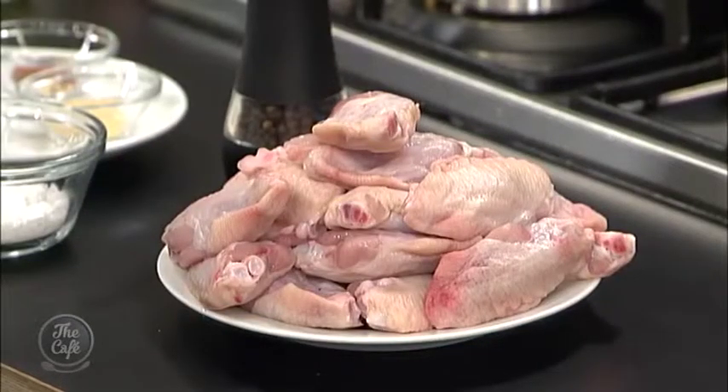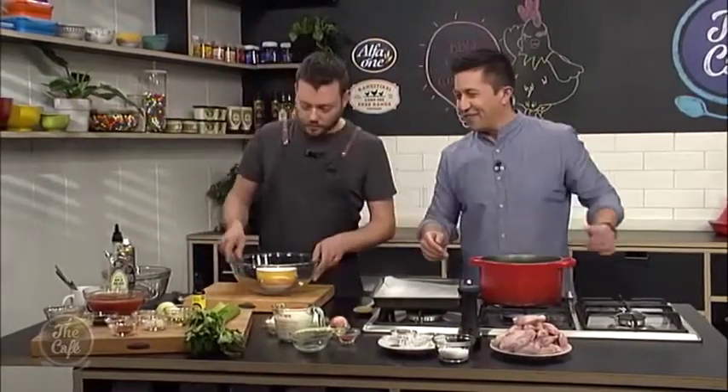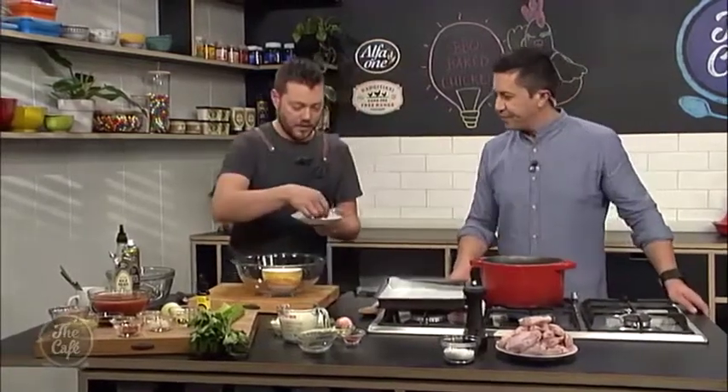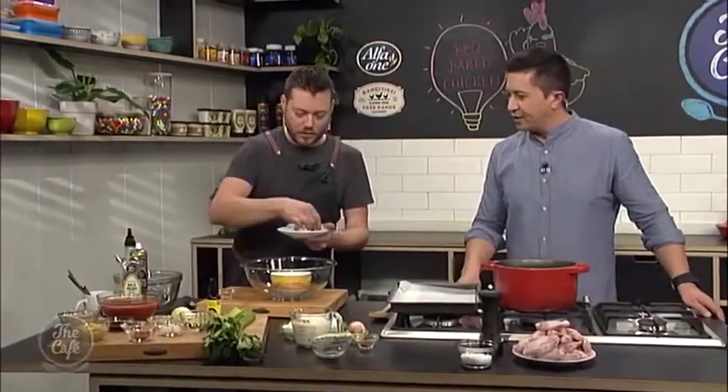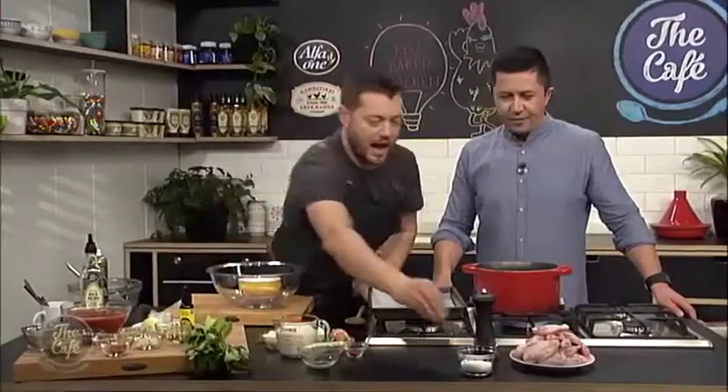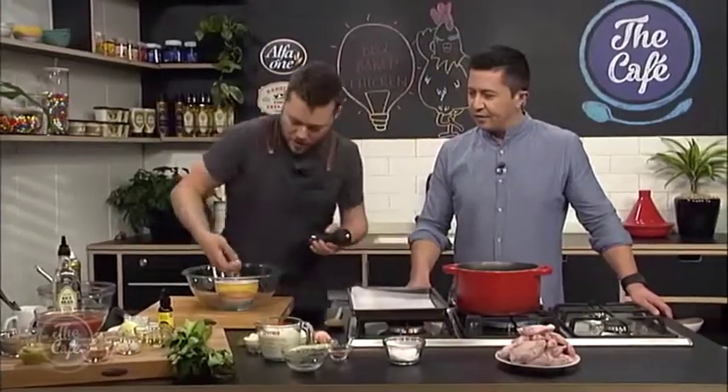So we've got the chicken rub, and then we've got the ranch, and then we're going to make a barbecue sauce as well. First of all, we're going to rub the chicken. So we've got some ingredients here: a little bit of sugar, some garlic powder, some paprika, some cayenne for a bit of a kick. So that all goes in there, and a little bit of salt and pepper.